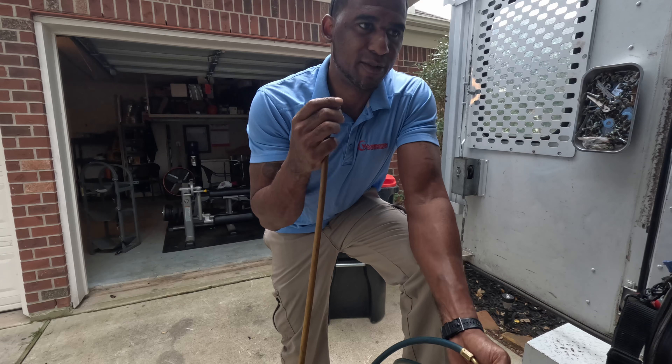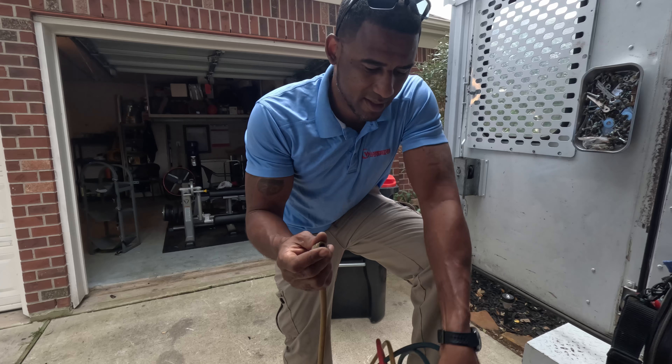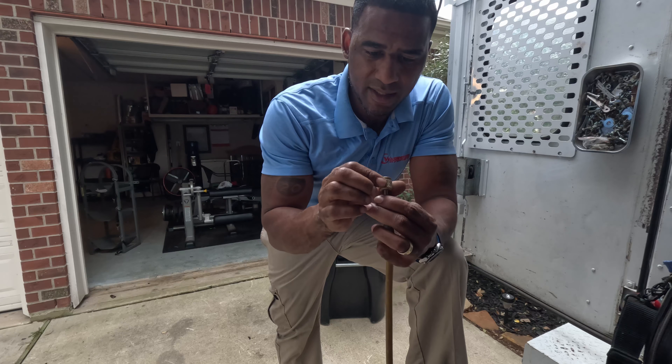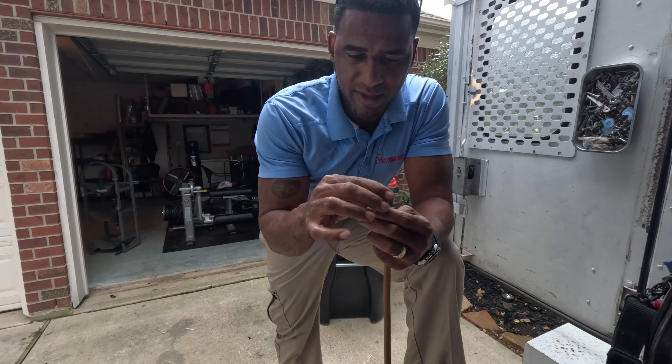These have been sitting on my shelf. See, the reason I probably wasn't using these is because I'm not getting a good spin on them.